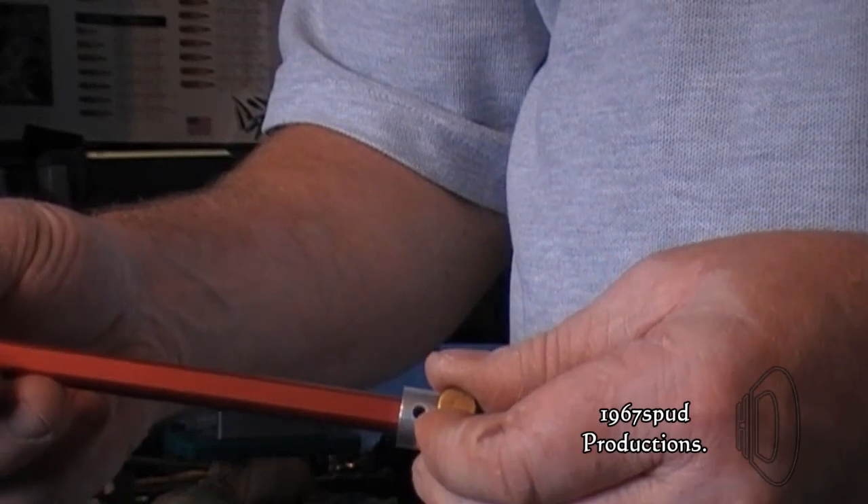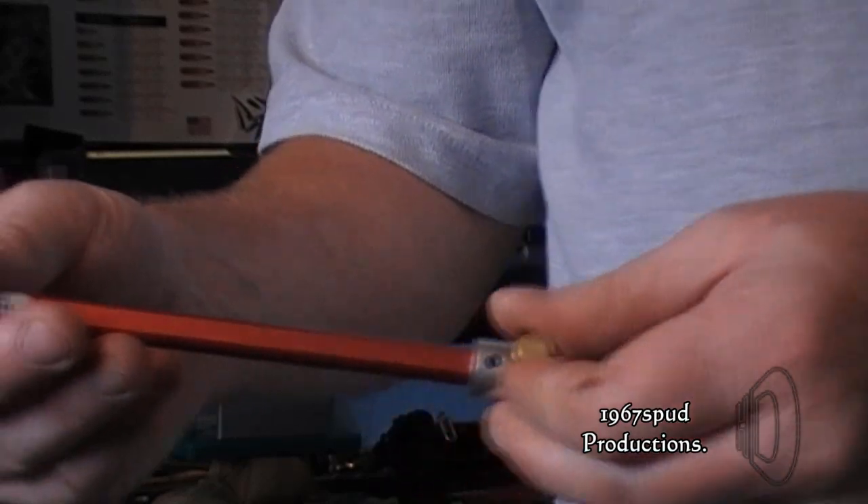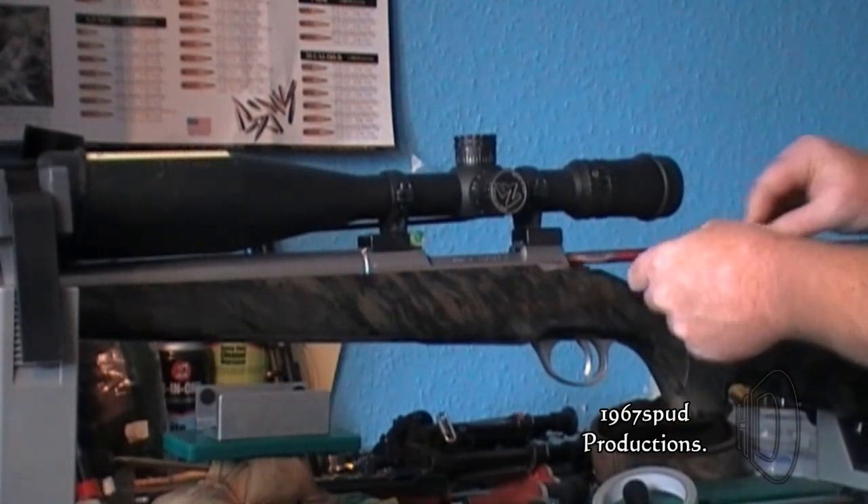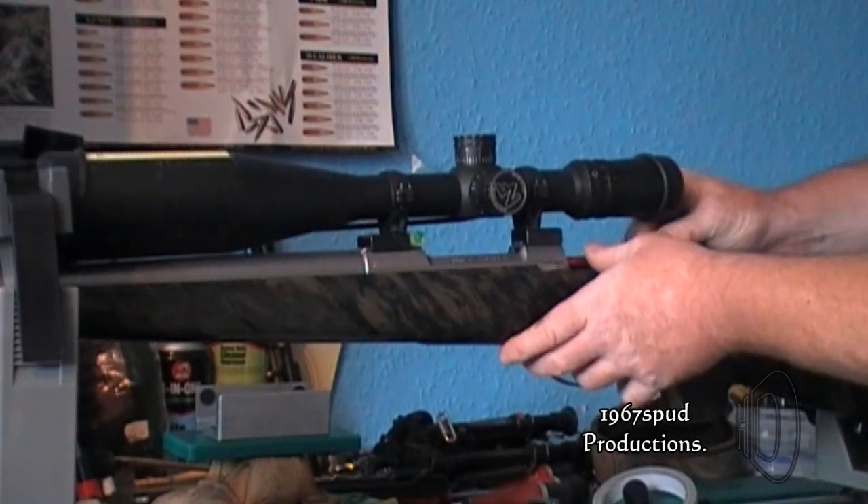That brass thing at the back is a little turn screw, and once you've got your depth, you can lock the little grey slider inside the OAL gauge. Lock it off so you can measure it.